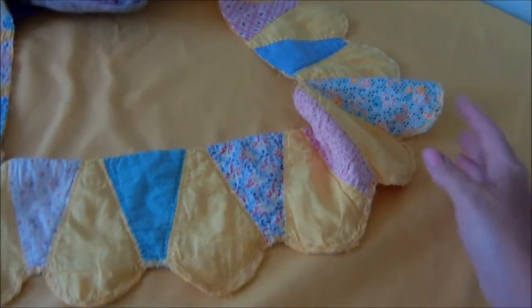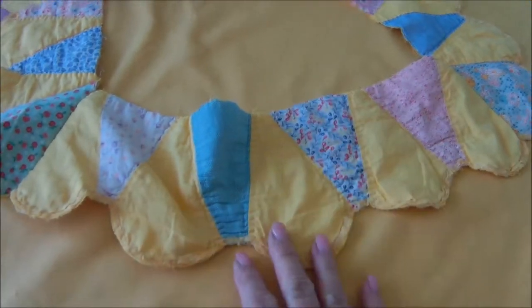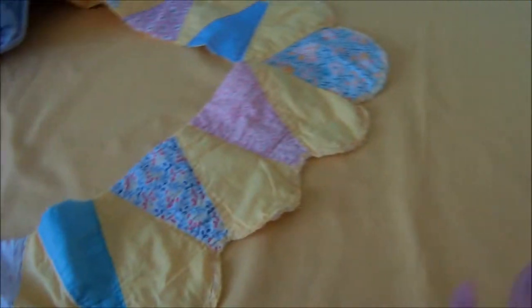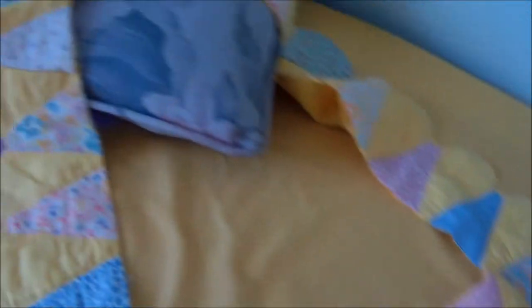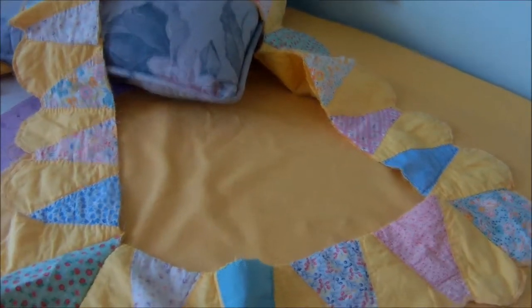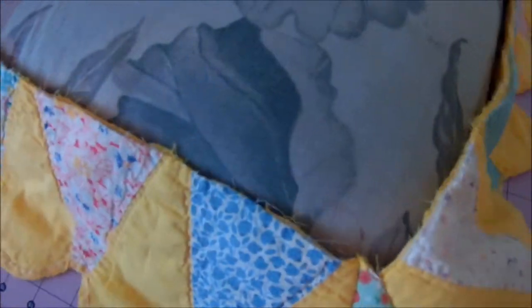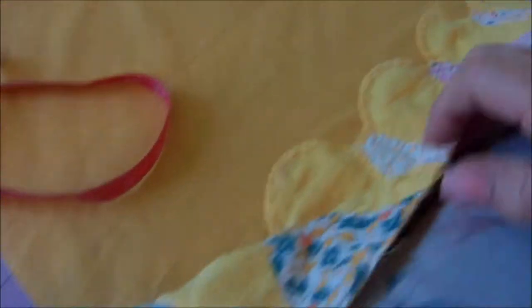The valances I put together were so simple I have a little extra time, a little extra border, a little extra fabric, and an extra pillow. I've taken the border, sewn it together with some new end pieces, and I'm going to make a ruffle for this pillow.